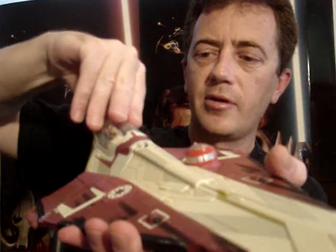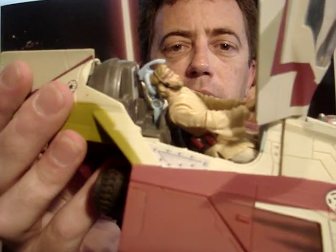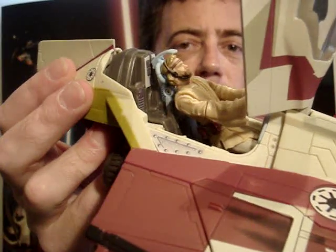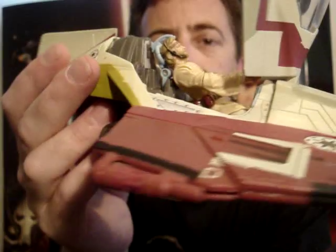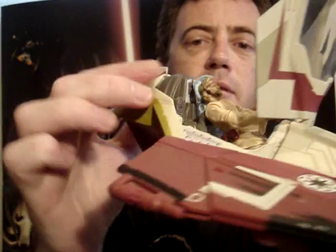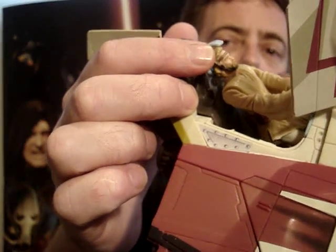And it does have an opening cockpit. That's an AB1 pilot figure from the Saga collection around the same time, 2002 to 2004. And it fits in there pretty good. As you can see, it's got the pilot headgear on.